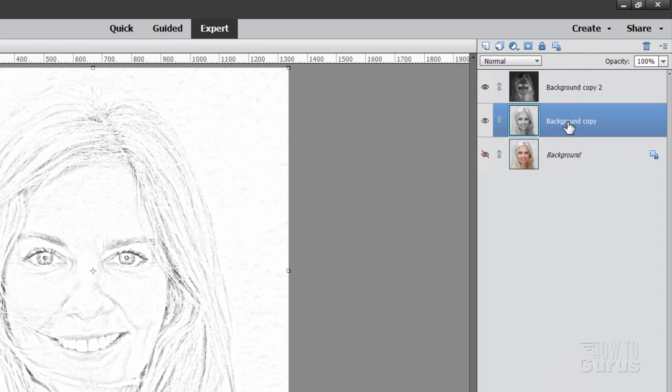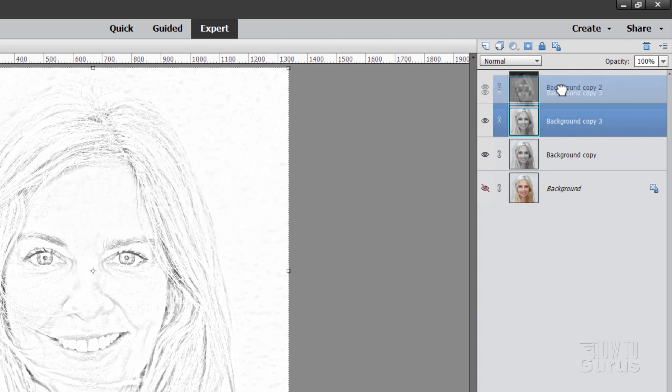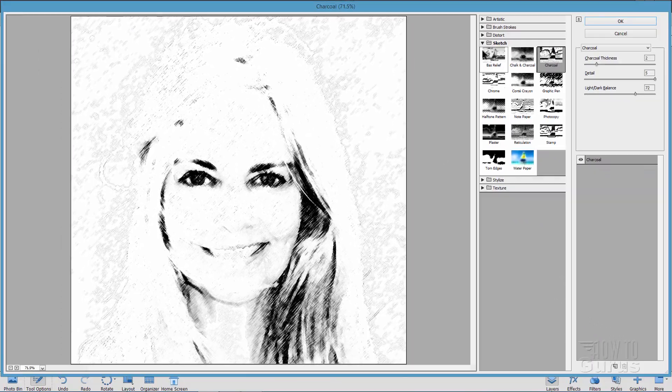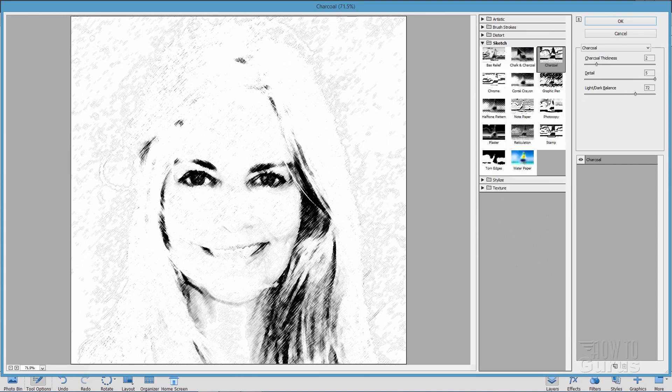Now come back down to the gray layer, right click, duplicate layer, choose OK. Push this layer to the top of your layer stack and we'll be applying a charcoal effect onto this. Go up to Filter, come down to Filter Gallery. In here go to where it says Sketch and then Charcoal. I have mine set with a thickness of 2, a detail of 5, and a light/dark balance of 72 — it has some nice charcoal sketch lines in there. Choose OK.